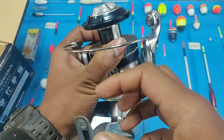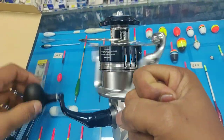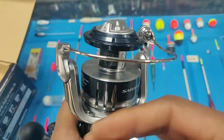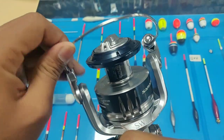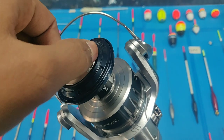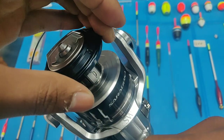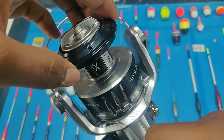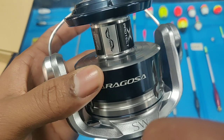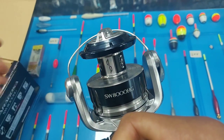Another change is in the drag click. You can notice the drag click of the drag knob. I am really impressed by the drag click sounder — just imagine if you hook into a good monster fish and it runs, you'll be having music to your ears. That's the most interesting and lovable music every angler loves. They really improved the drag click sound.